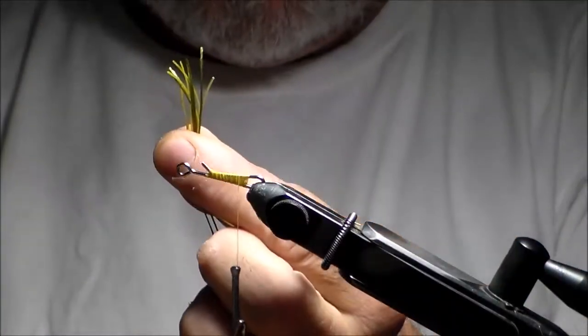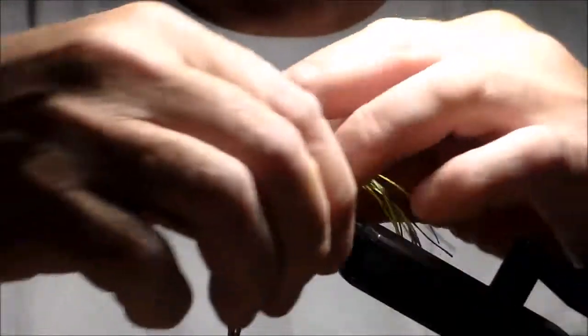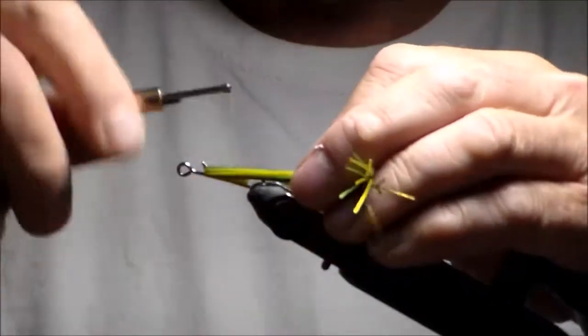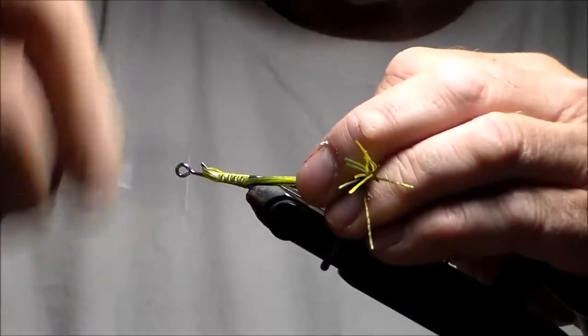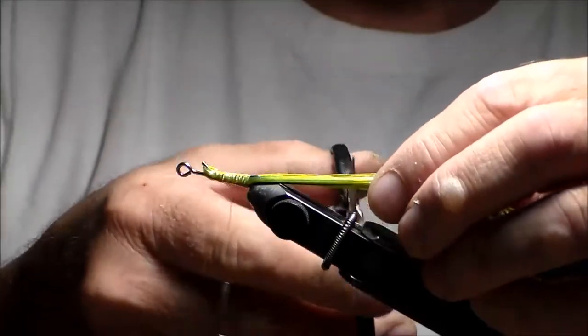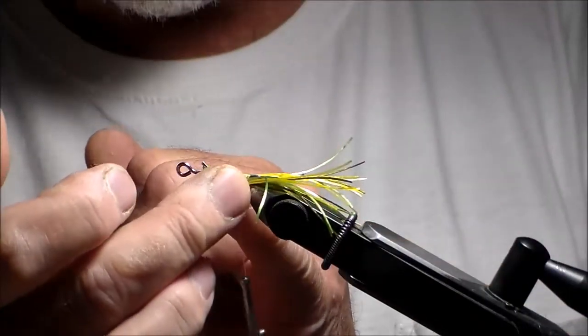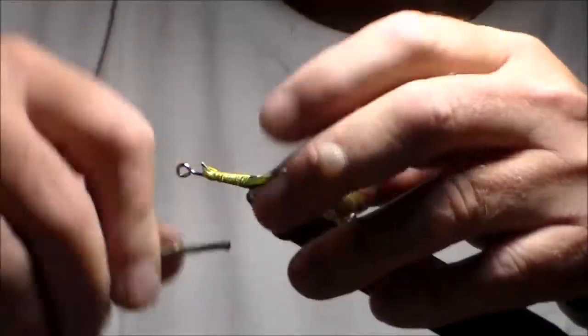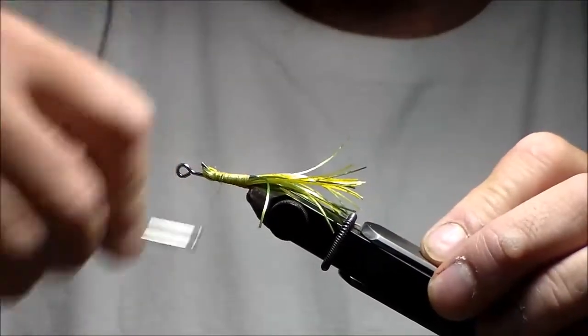I'm going to put this right here, about at the point — back. I'm going to tie it down. Measure it. Cut. Now it splays out because it's along the side of the joint. That keeps the tail splayed out sort of on top. It also covers the joint a little bit.